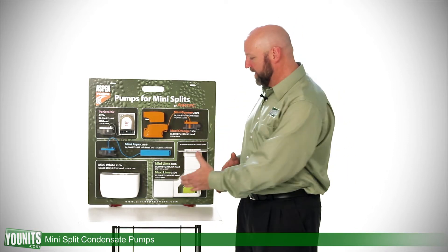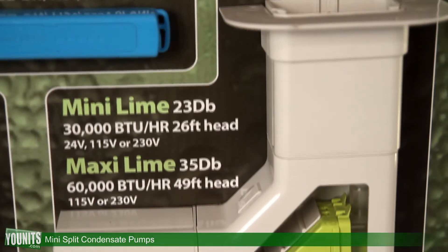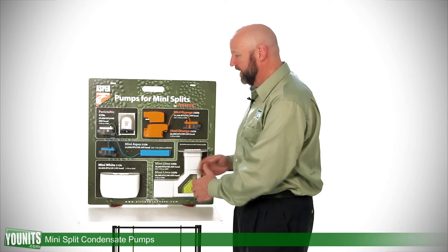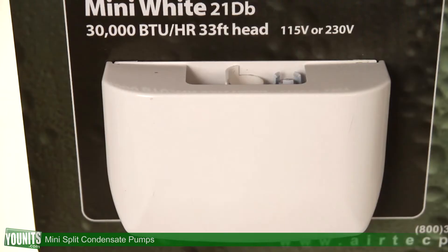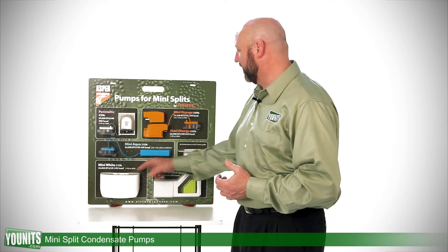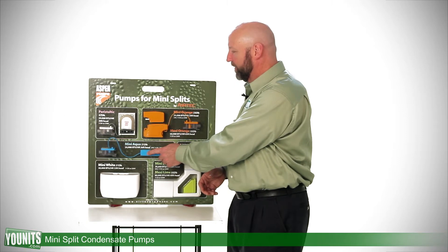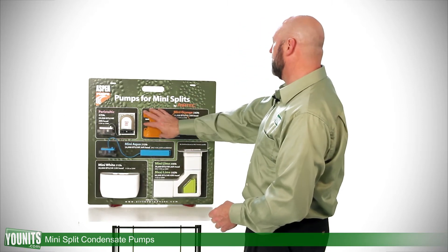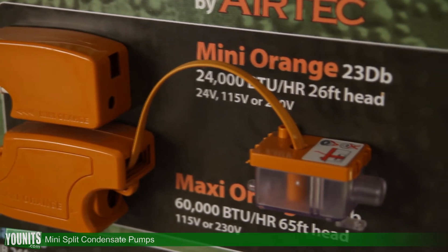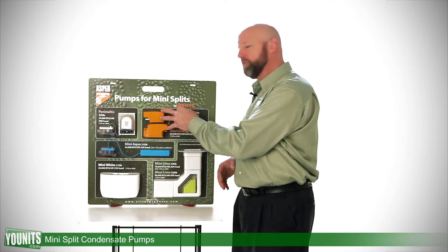Whether we're mounting them as in this particular case in the Mini Lime series, or the Maxi Lime, which is a unit that gets mounted inside ductwork. You're going to have a Mini White system that gets mounted underneath the particular interior unit. This Mini Aqua system is going to mount inside that particular unit. We have a Mini and Maxi Orange depending upon the output that's necessary, and they can be used universally for a variety of applications close to that interior unit.